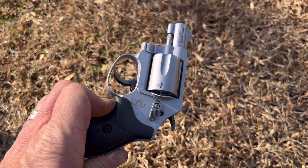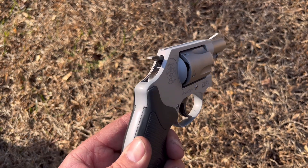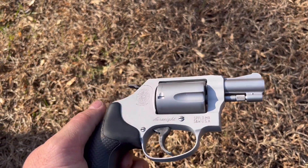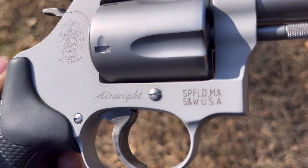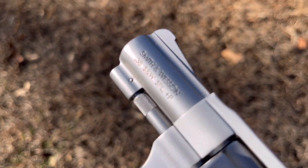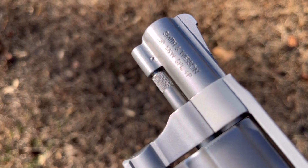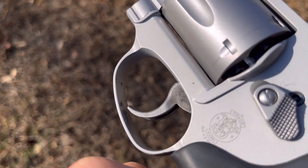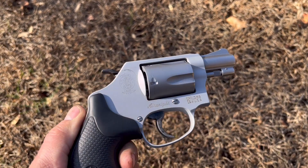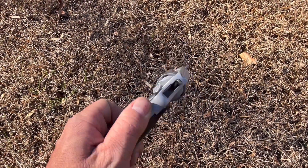Y'all have been wanting some gun content, some firearm content. So this thing — I've actually been wanting a revolver for a long time. I entered a little raffle and won one. This is a Smith & Wesson Air Lite, 38 Special Plus P, I think is what it is. So it'll shoot higher-powered rounds. Made in America. Been wanting a revolver for a long time. We're going to shoot a little jug out here and see how it does. I'll see if I can film while I shoot.